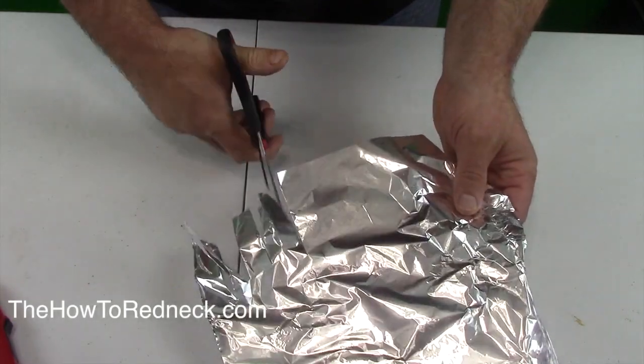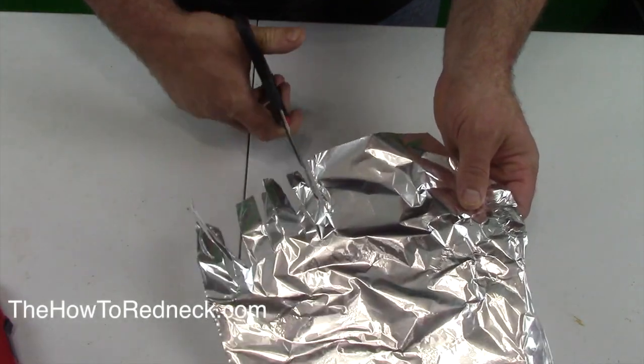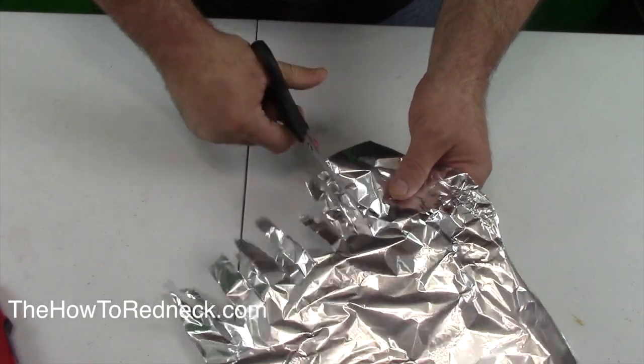Cutting the aluminum foil with your scissors — that will help sharpen your scissors. How cool is that?